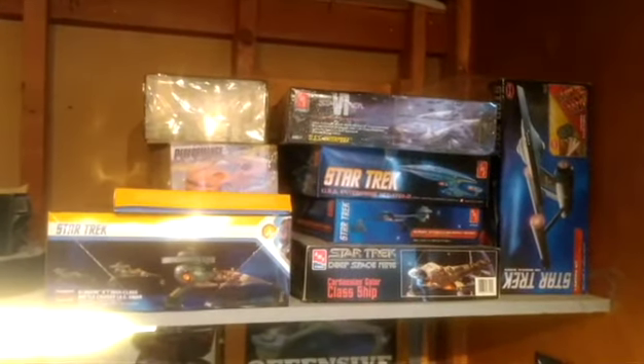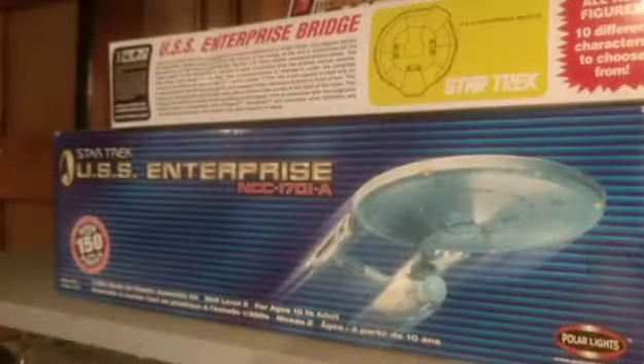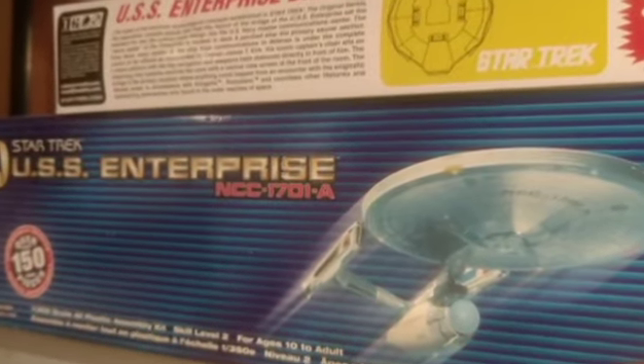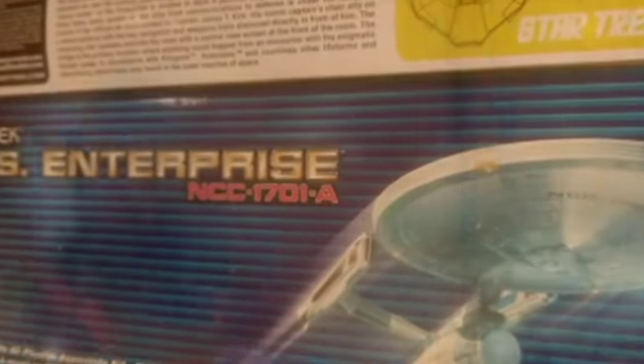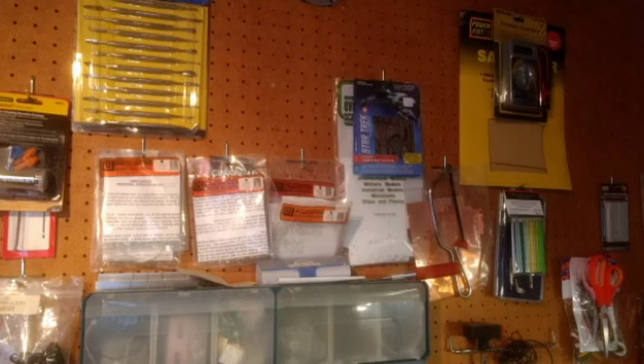I've got my trusty work board here for working on the models. All the ones up here are ready to go for the next build. I'm still working on the Enterprise bridge — I just need to get the supplies in for it. I also have the larger 1/350 scale Enterprise as a future build.